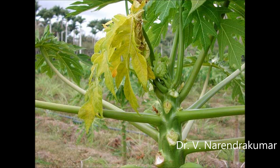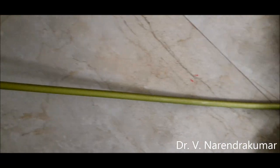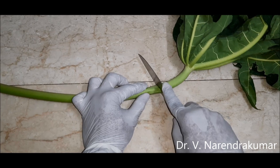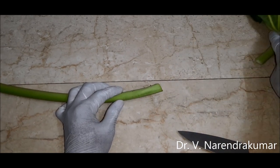These are the requirements. The main item needed is a papaya petiole, which is easily available. We don't need the leaf, just the petiole. So just cut at the front and you can remove the leaf.